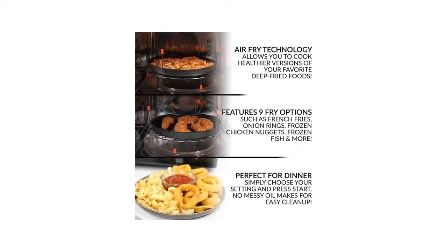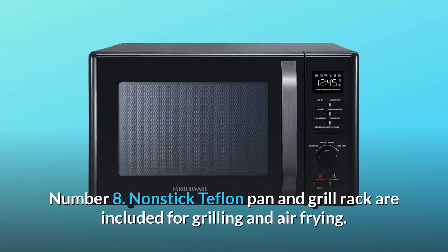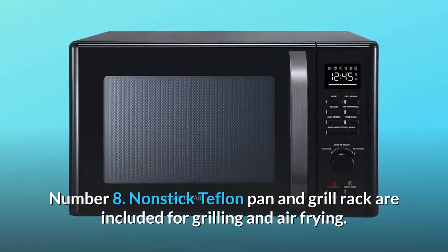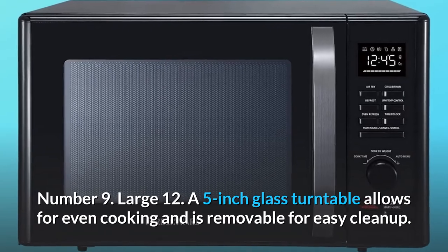Number 7: The oven fan turns on to vent out burning or other smells out of the microwave, keeping it clean. Number 8: Nonstick Teflon pan and grill rack are included for grilling and air frying. Number 9: A large 12.5-inch glass turntable allows for even cooking and is removable for easy cleanup.